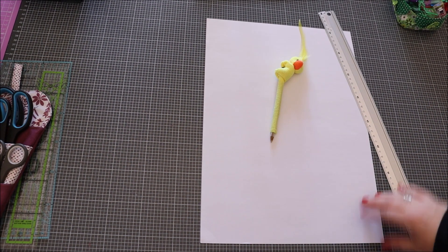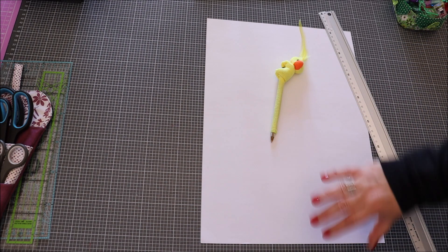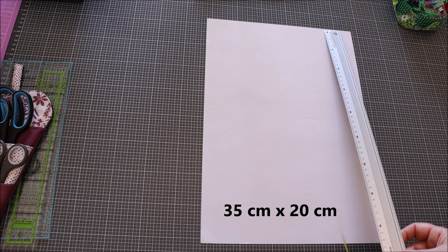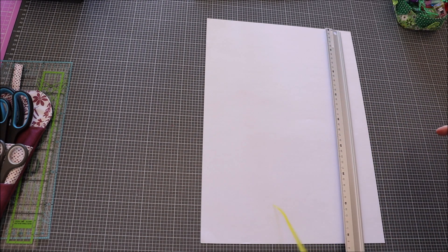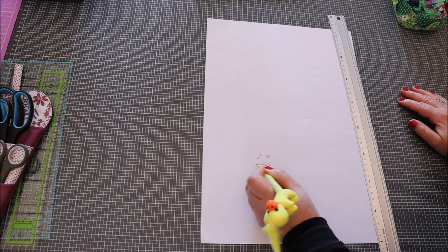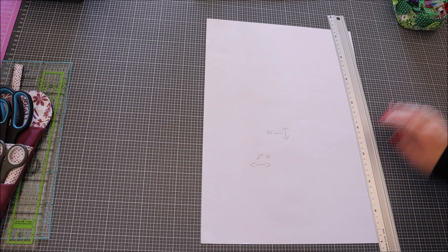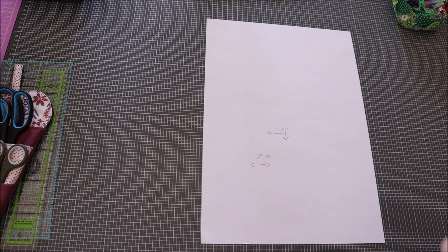Pour commencer, on va prendre une feuille A3 où on colle deux feuilles A4. On met un petit peu de scotch au milieu pour avoir cette longueur — la feuille est comme ça. On va la découper à la bonne taille : hauteur 35 cm sur 20 cm. Donc, 20 cm dans ce sens et 35 cm dans l'autre. On découpe déjà notre patron comme ça.